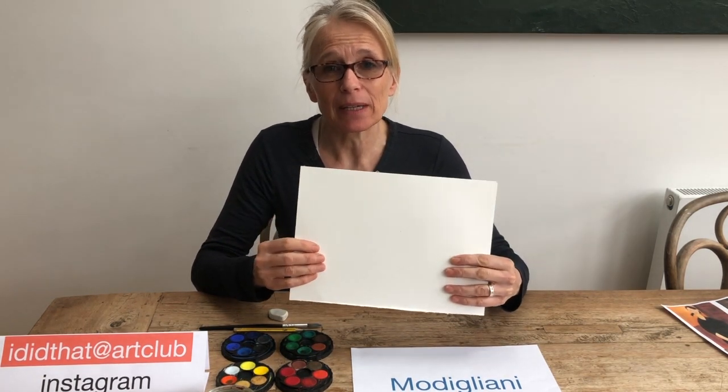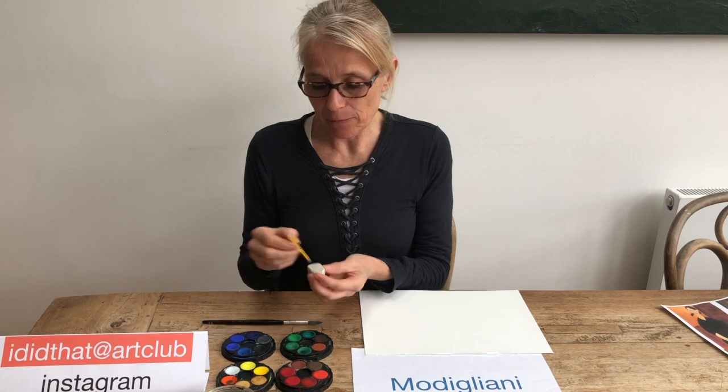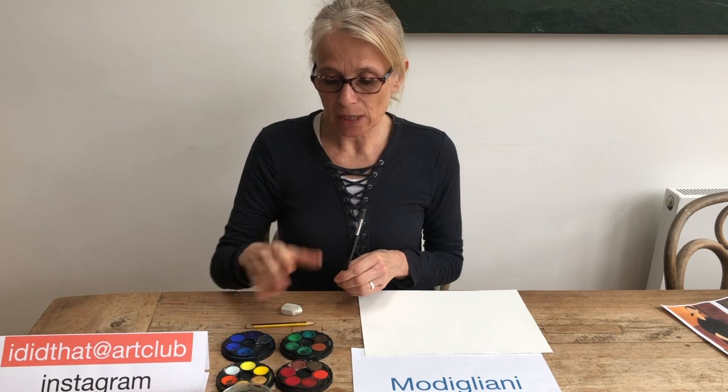All we need for this week's session is preferably watercolour paper — if not, the thickest kind of paper you have. The good thing about watercolour paper is it absorbs water very well, so it carries the pigment of the paint well. You'll need one sheet of that, a pencil, a rubber, a brush, water, and some watercolours. Probably a brush with a point is easier. You can get away with using only a few colours this week.